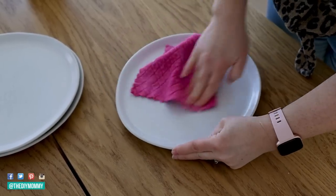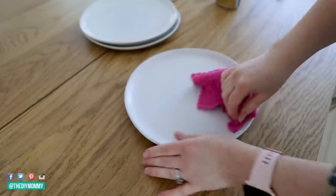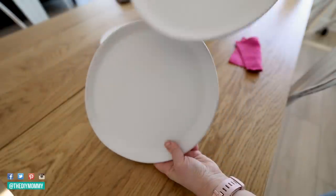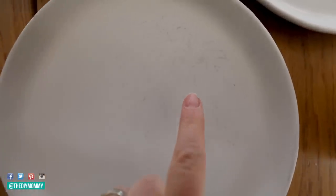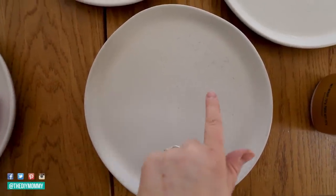I have tried so many different methods — baking soda, lemon juice, vinegar — but Barkeeper's Friend is the product that works best to remove all of those gray colored scuffs and scratches. Here is what the plate looks like before, and here's what it looks like after. The microfiber cloth definitely helps because it has a little bit of grip, so it gets all of the scratches off. When I'm done I just wash the plates in the dishwasher. Before and after — it works so well.